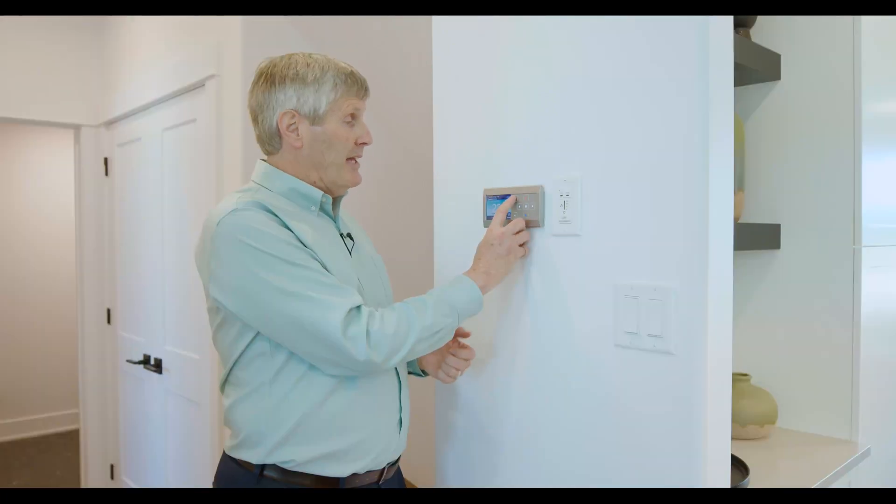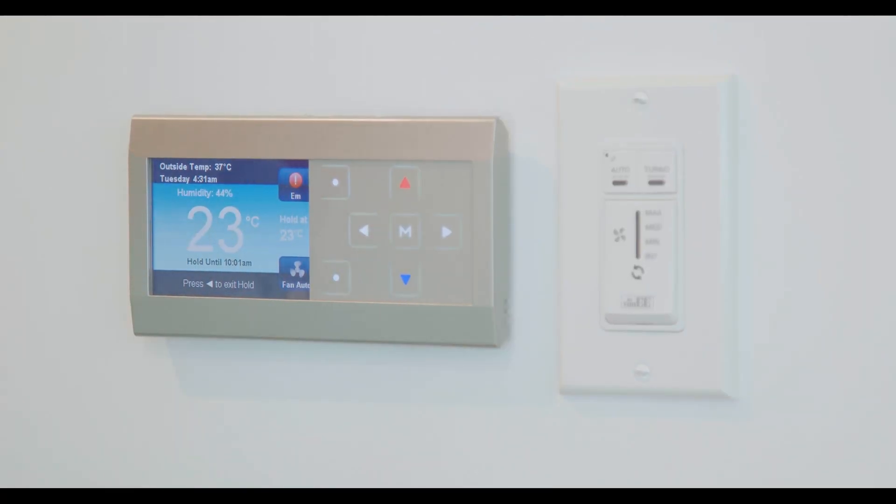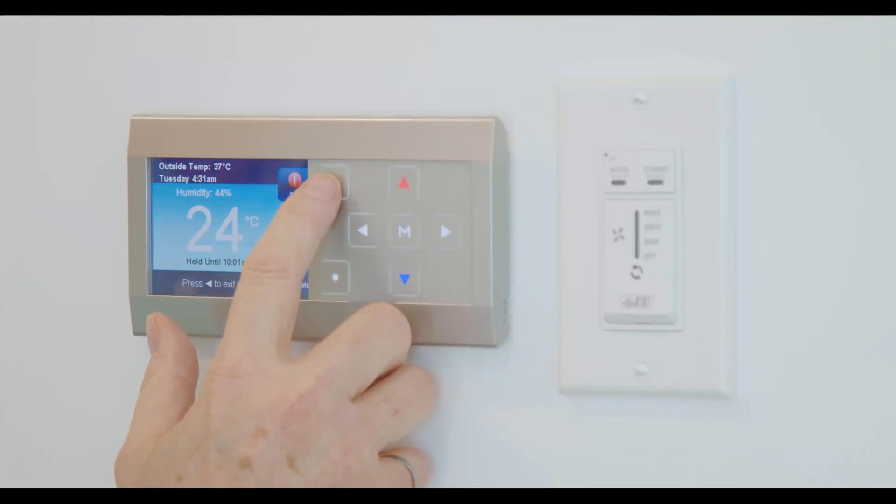You can turn it down at night, and it's programmable if you want to program it. If it's really cold outside and you've been away for a few weeks and want to heat the house up quickly, you would turn it to what's called emergency on, which gives you a little boost — it'll heat up just a bit quicker. Don't use that all the time, just when you need to quickly bring the temperature back up after being away.